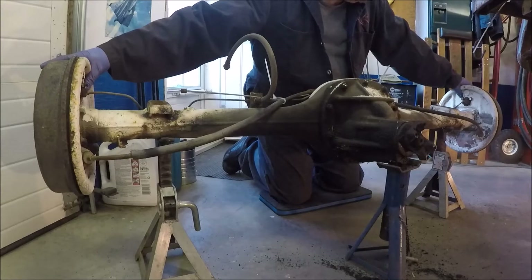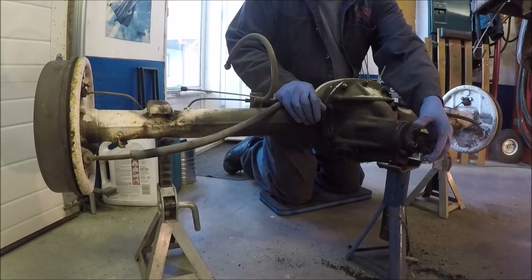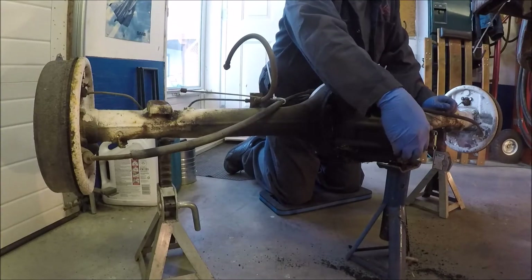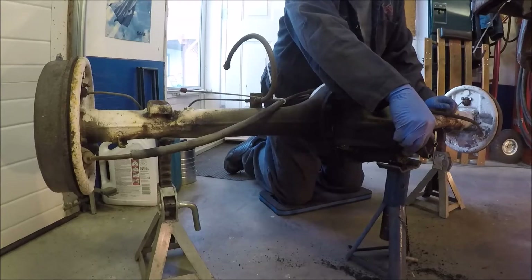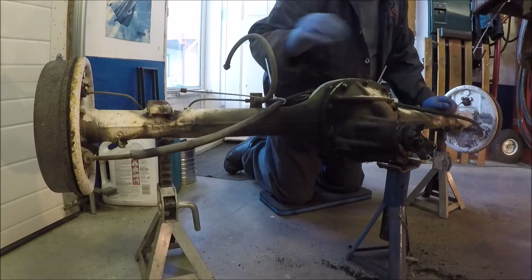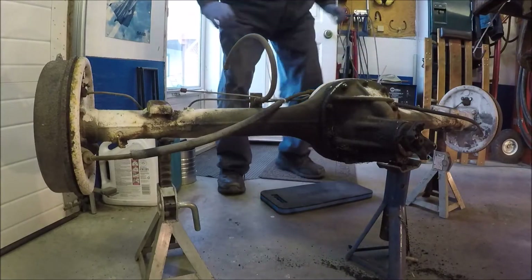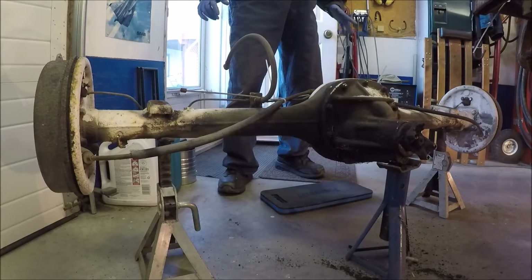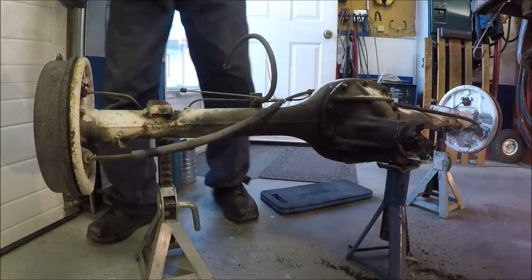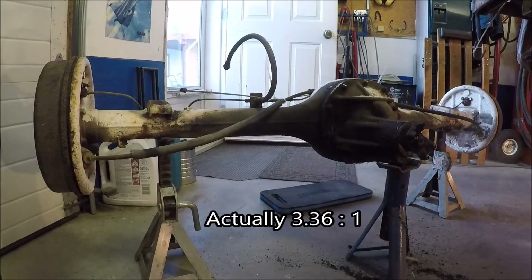So three and a third turns. If it was back here that would be 3.25, and then going a little bit further — I would say from the top to there is about a third of a turn. So we're looking at a gear ratio of about 3.33 for now, and it could be 3.35 or something right in that range.